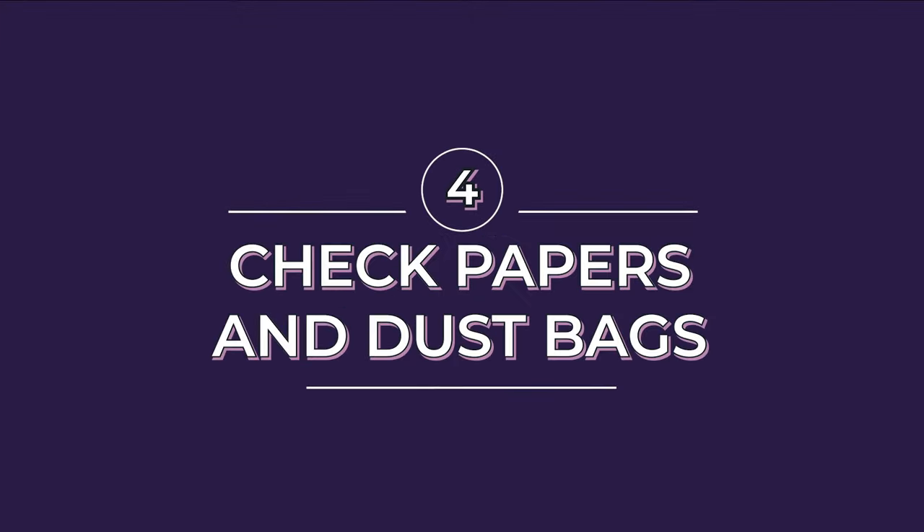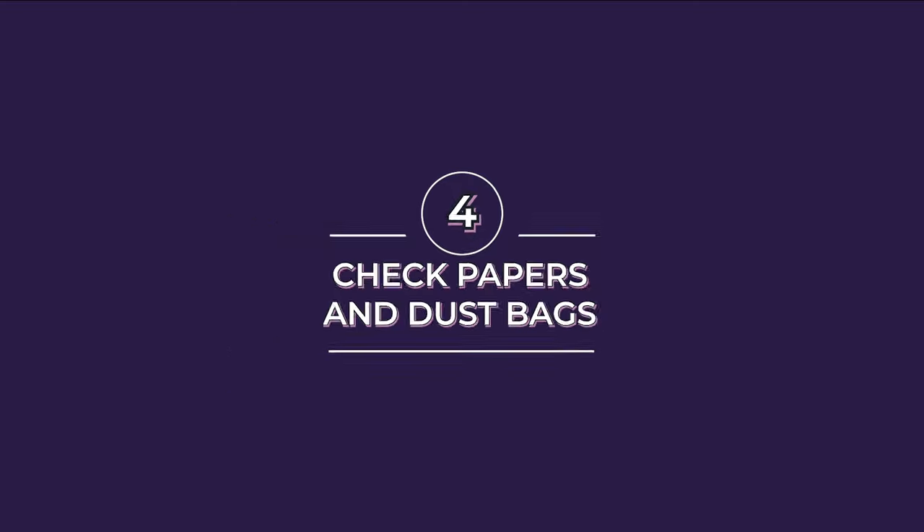Something else Gucci started doing around 2016 or 2017 and continuing through today is putting QR codes inside the bag on a small black tag. This actually helps you authenticate the bag — you just scan it with your phone and it confirms where the bag came from and that it's authentic. It's super helpful, and it would be great if other designers did this as well.